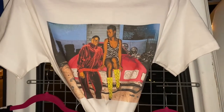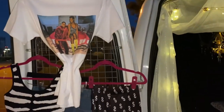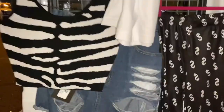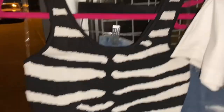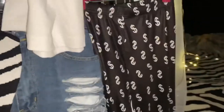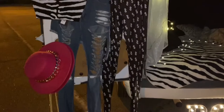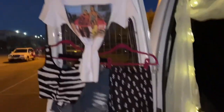Typically if it has a theme, I like to do something to go along with it, so I did make a tee for this pop-up. I also brought one of my tanks that looks similar to the dress she has on in the photo. I brought some of my more urban items and set it up so they can kind of match, so that people looking to get multiple items get an idea of how to set up their outfit.